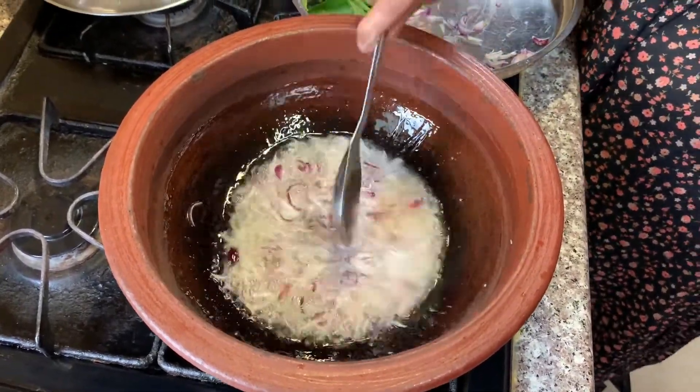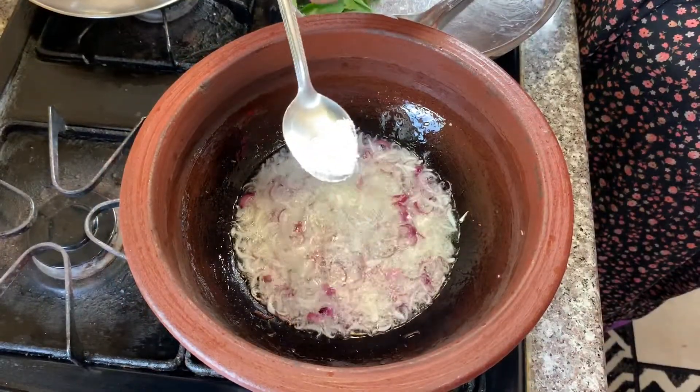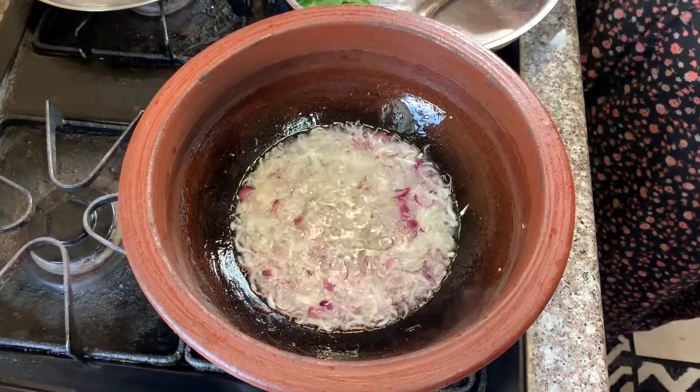Let's cook. We cook and cook. You can cook.